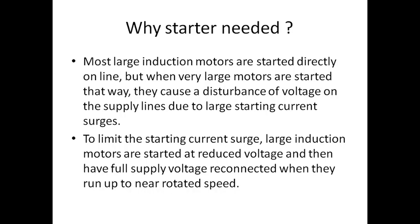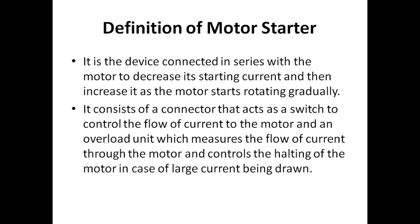When we use a starter, the definition is that we are going to connect the starter in series with the motor to reduce the initial current or the initial voltage. It consists of a contactor that acts as a switch.